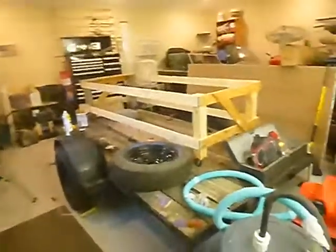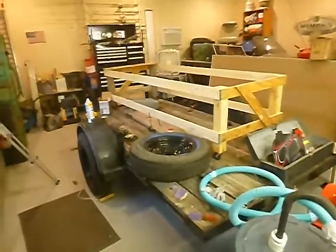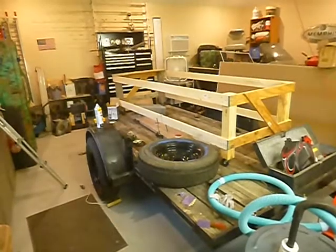That's today's work on the 5x8 teardrop camper. I haven't decided on a name for it yet, but we'll figure one out.